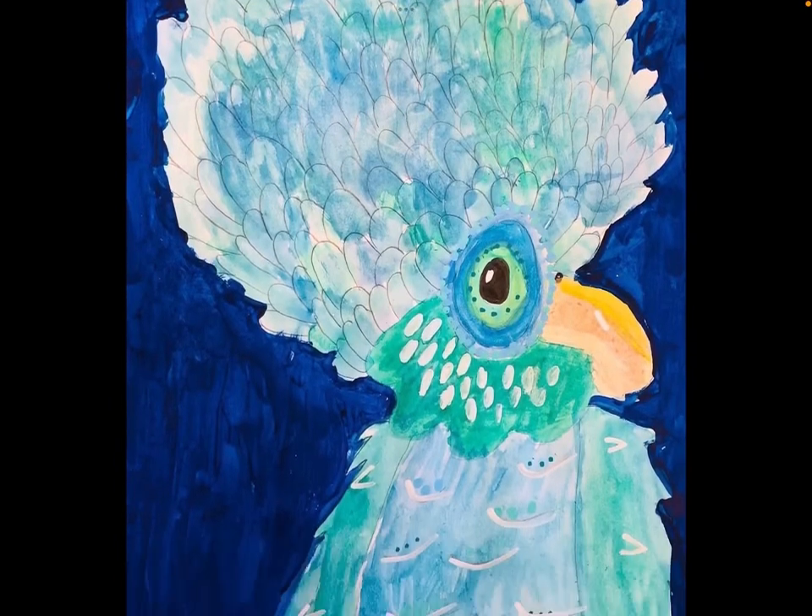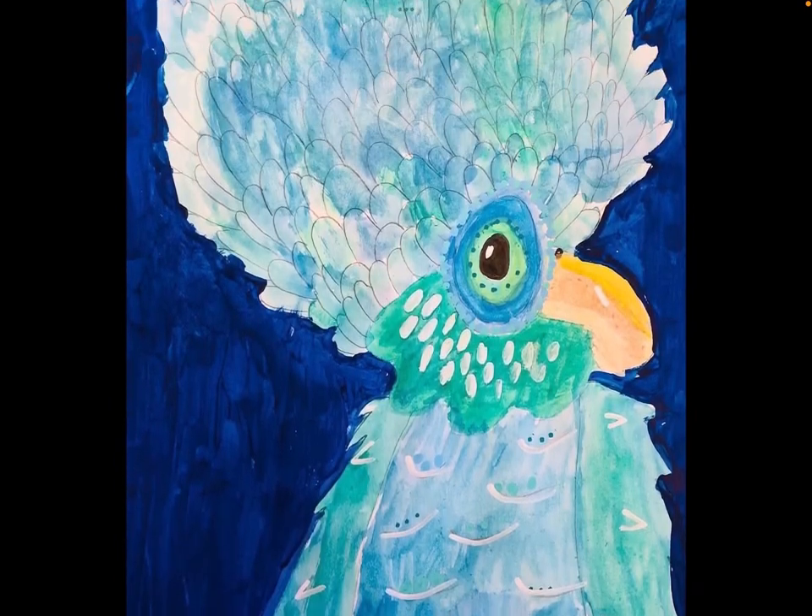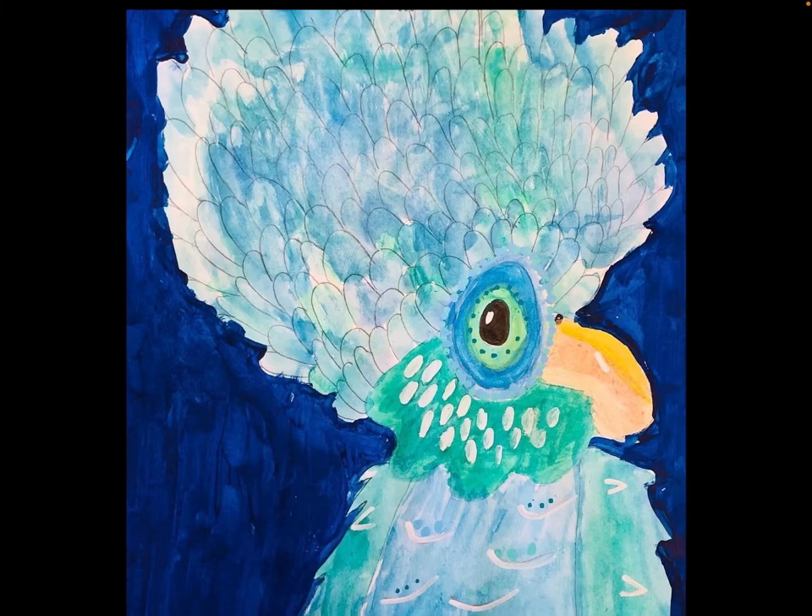Hi guys, today I'm going to be showing you my art. I did it — it's called Crystal Critters and it's for kids.